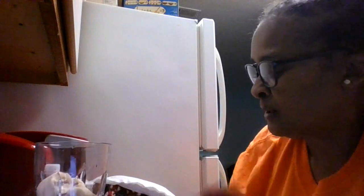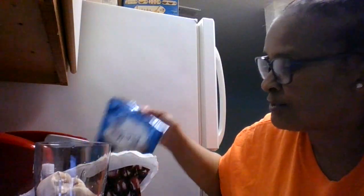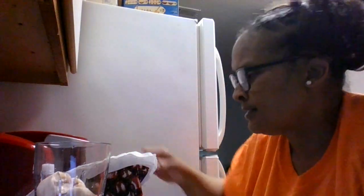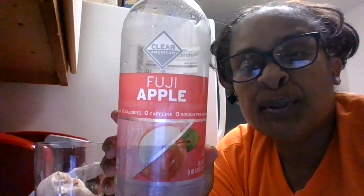Today we are going to have some bananas. I have two that are already chopped up. We are going to have some dark cherries. We are going to have some coconuts. And I am just going to use a little something different because I don't always like to have a lot of milk. So we are going to use this little liquid Fuji apple.